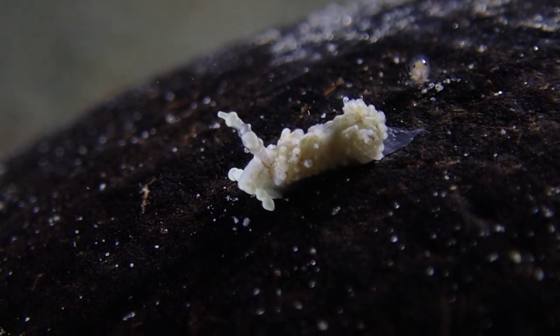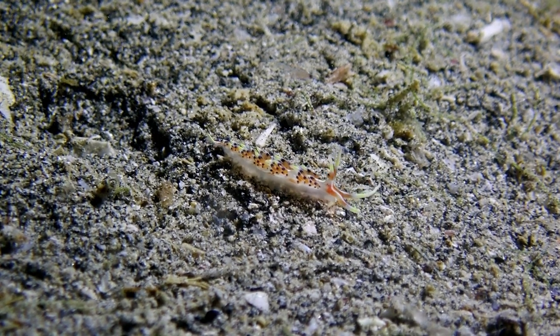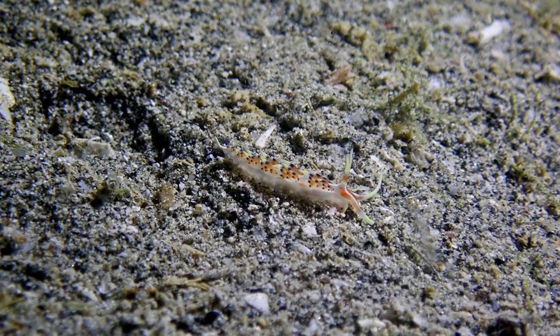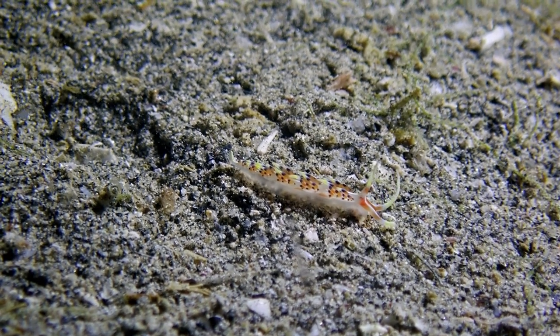By the way, I didn't do color correction for these Nudibranch shots. I only did white balance to get the most accurate colors. They look good — for $70 per light, this is pretty much amazing.